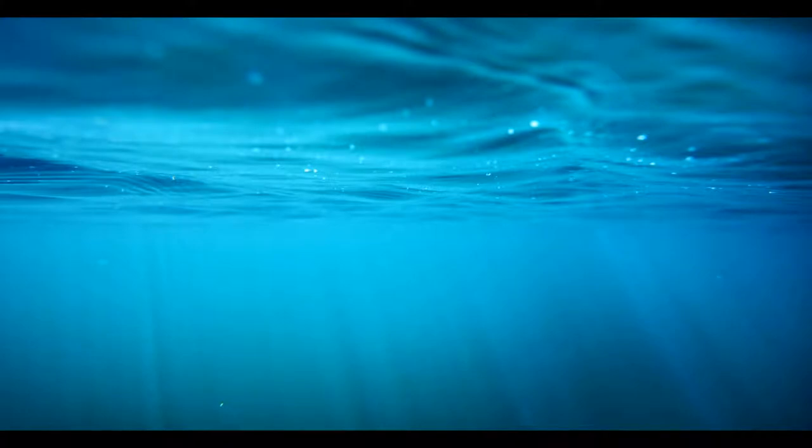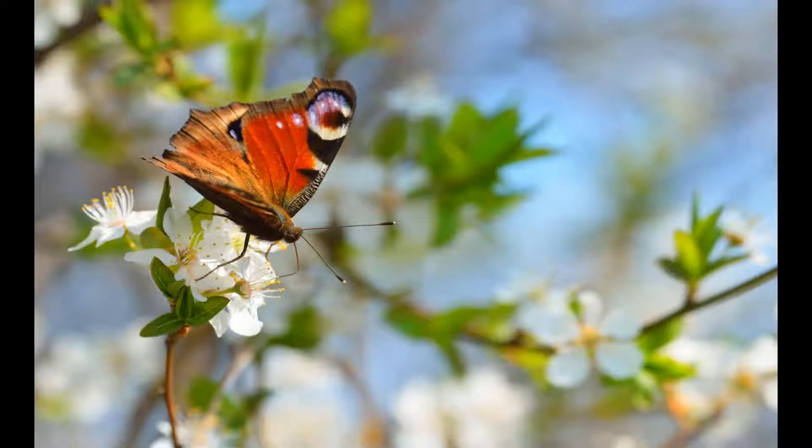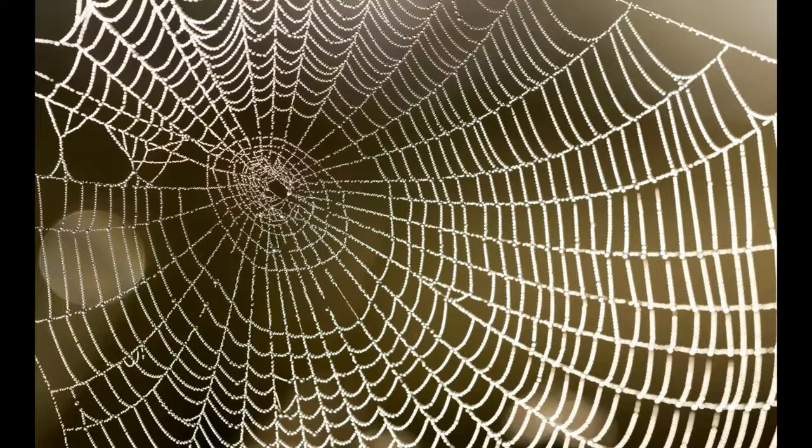The appendages of arthropods may be either biramous or uniramous. A uniramous limb comprises a single series of segments attached end-to-end. A biramous limb, however, branches into two, and each branch consists of a series of segments attached end-to-end.